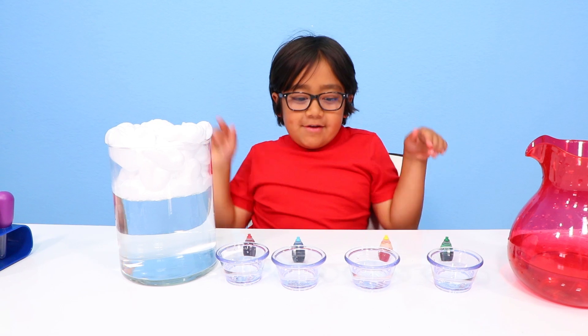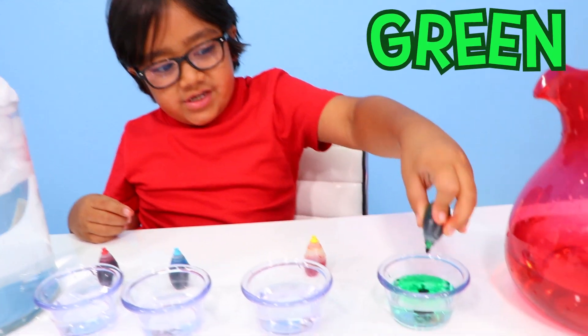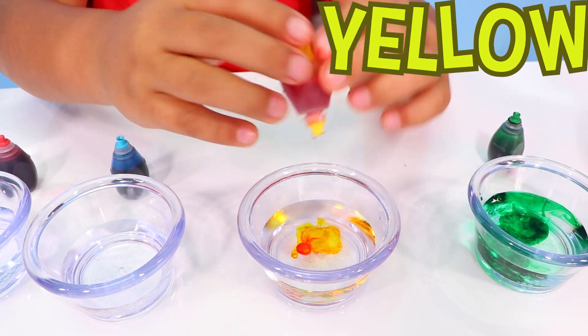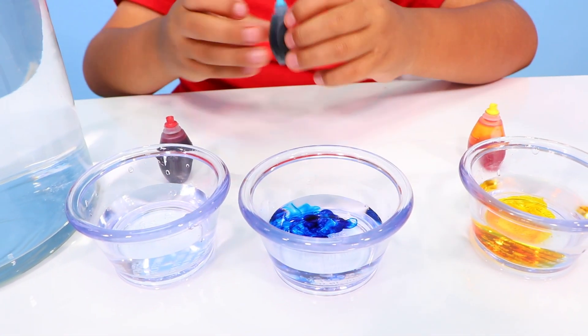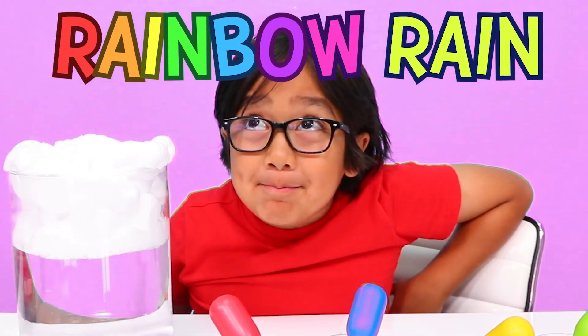Then you get your favorite four colors and you're gonna add the colors into here — green, and yellow, and blue, and red. Okay guys, are you ready to see some rainbow rain?